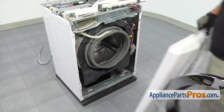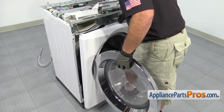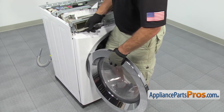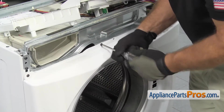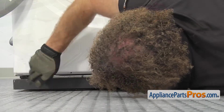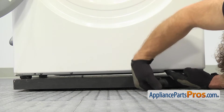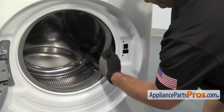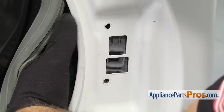To put the front panel on, we're just going to line it up and set it onto the little tabs and hold it up. Once you have everything lined up and in place, you can use the Phillips screwdriver to put the screws in. Now we can put the lower screws on. To put the door switch assembly in, we're just going to move the door seal out of the way, reach in and grab the assembly and line it up.